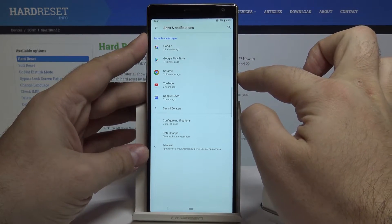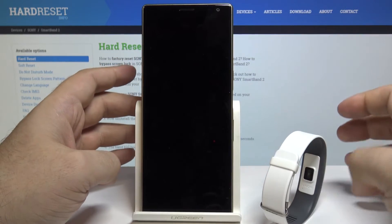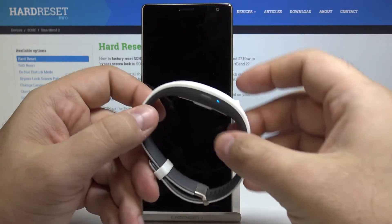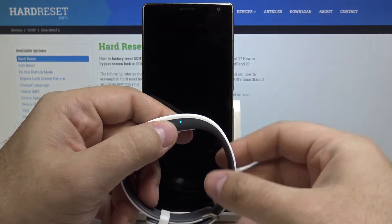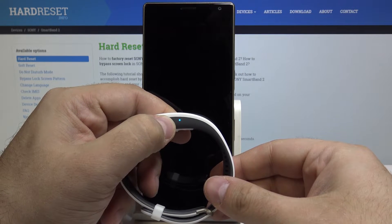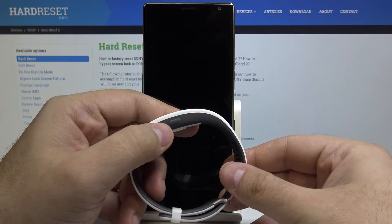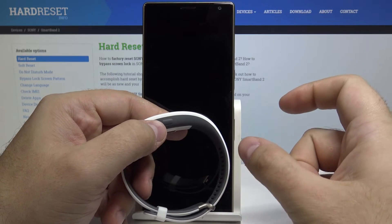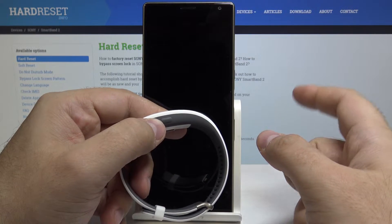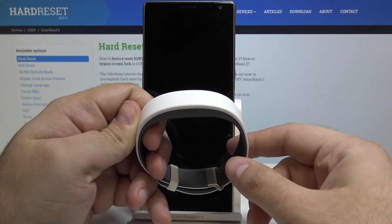Now that we've forgotten the device on our phone and uninstalled the application, we have to turn off the device by pressing and holding the power key. The three dots should all appear and start turning off one after another — this means the device is turned off.